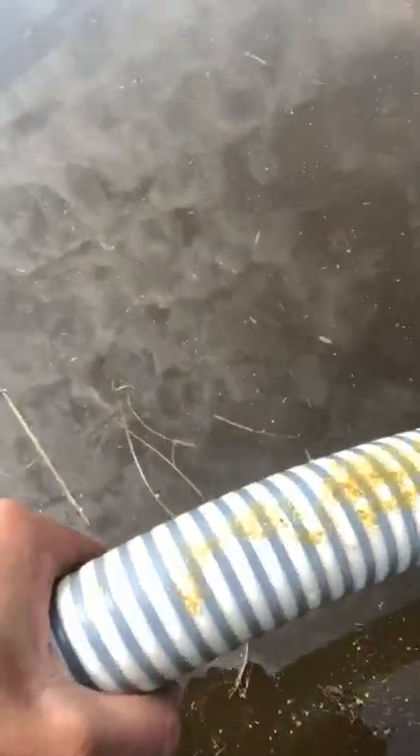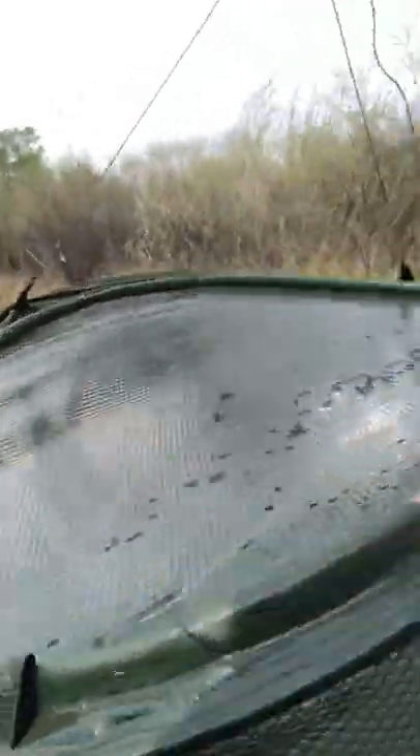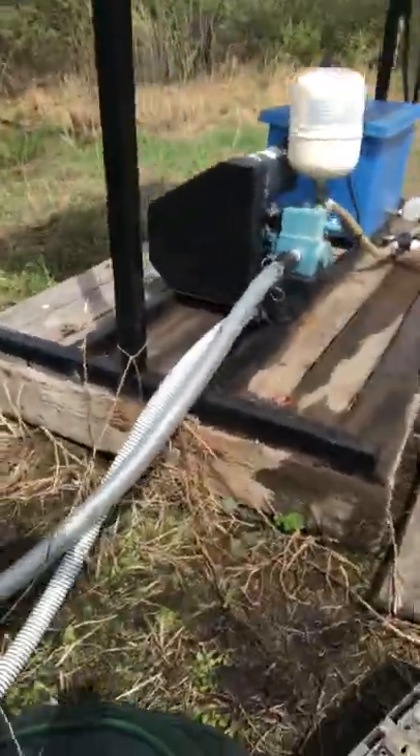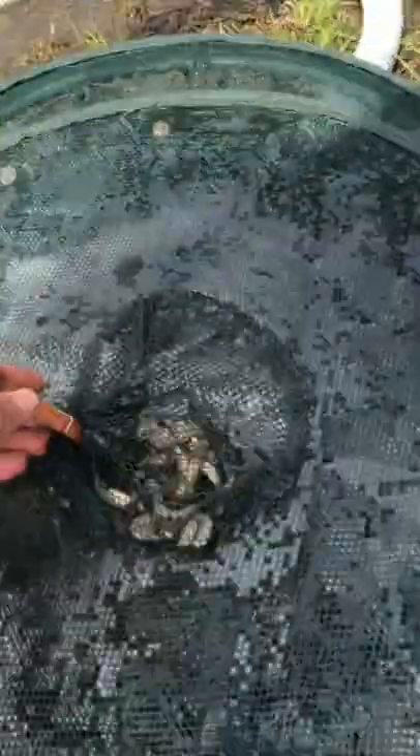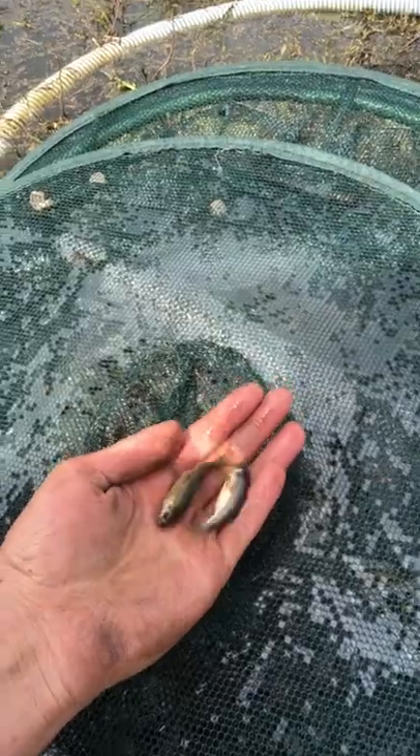These are eggs from some of the minnows that showed up in our dugouts just a couple years ago after we started building these. For folks that aren't familiar with what they look like, I've got a trap here - let's see if we can get some of them out and take a look. These are fathead minnows, also known as chubs or rosy shiners, and they're one of the most common bait fish in the world.